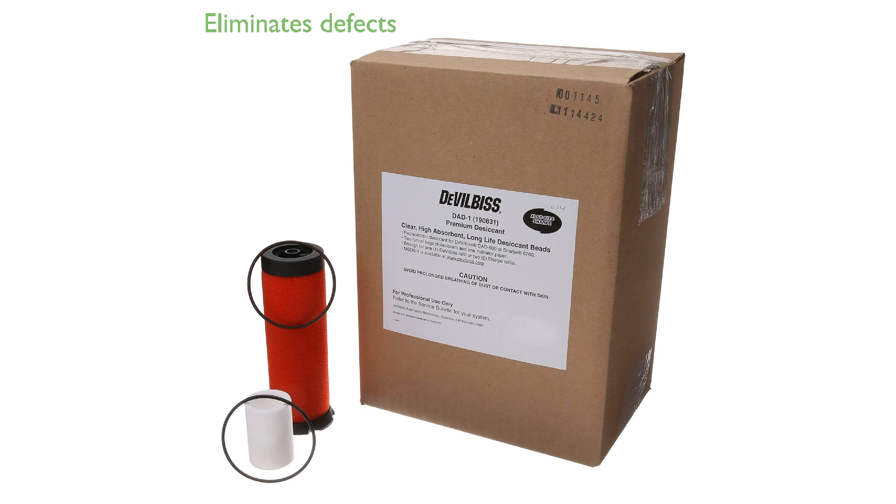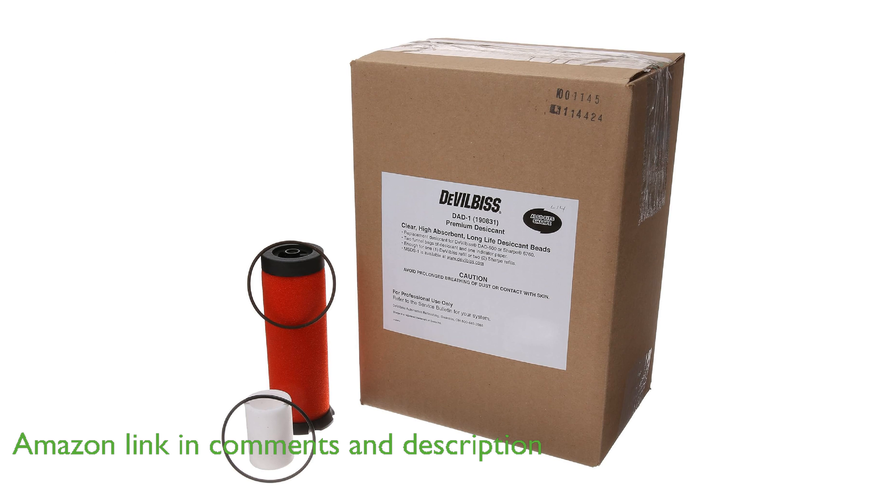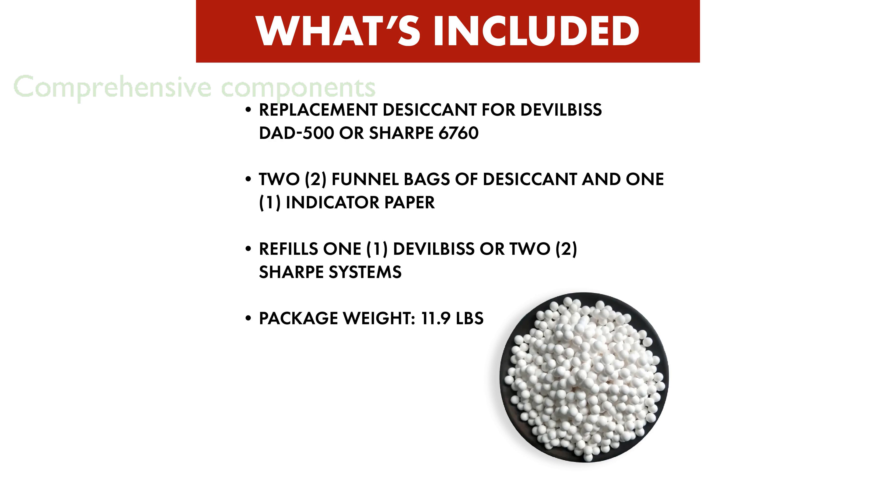The DeVilbiss DID600-1 desiccant dryer tune-up kit is essential for maintaining a well-functioning desiccant dryer, helping to eliminate paint defects. This comprehensive kit includes a desiccant refill, a filter element kit, and a coalescing filter element, ensuring all critical components are covered.